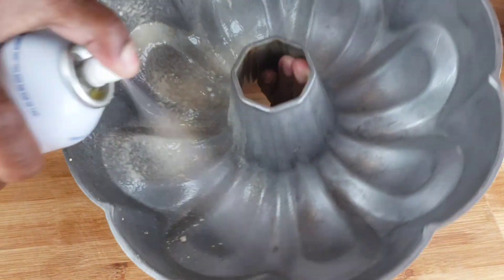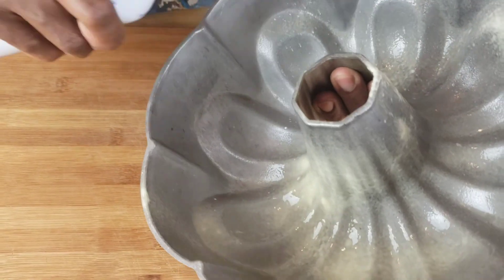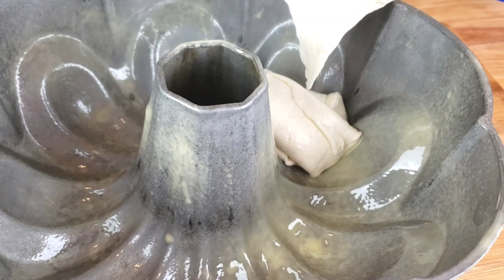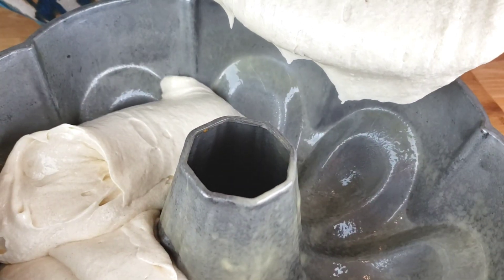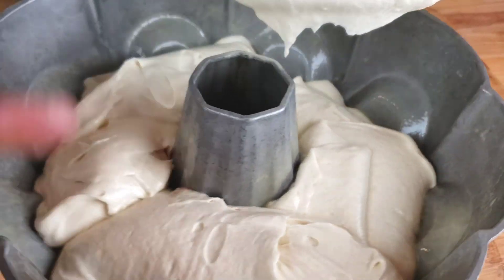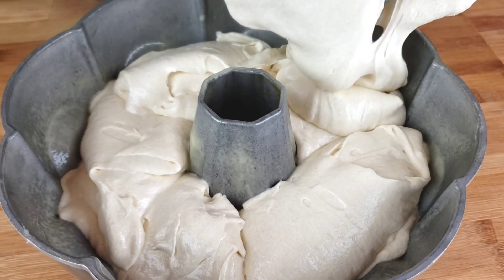Next, we are going to grease our bundt pan with a non-stick baking spray. I love using baker's spray — when I use it, the combination of oil and flour together guarantees a mess-free, perfect release every time. Next, we are going to pour the batter into our prepared bundt pan and distribute the batter evenly. Once done pouring, go ahead with a spatula and smooth the top.